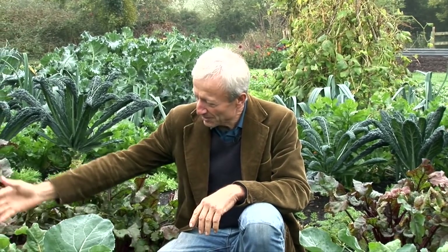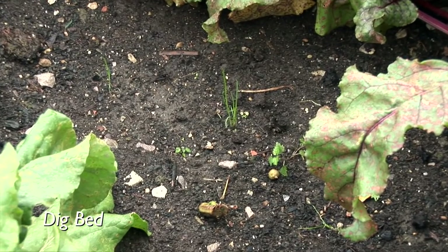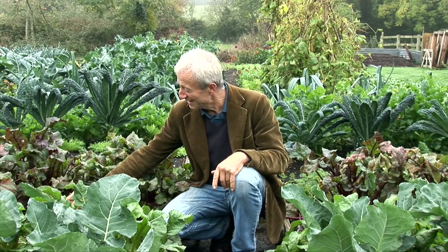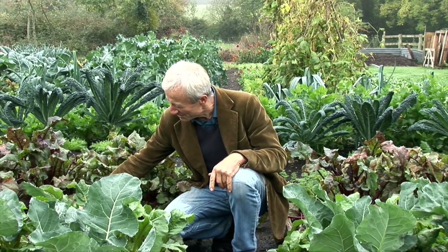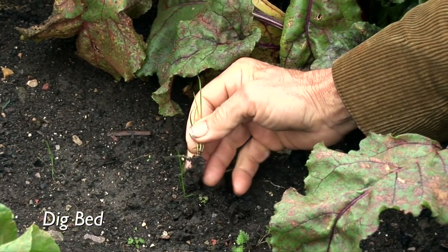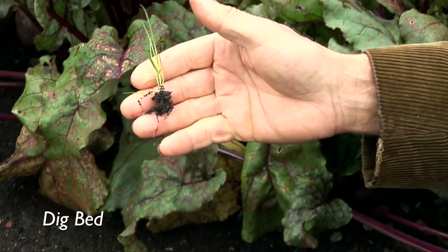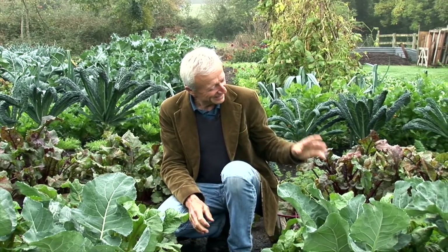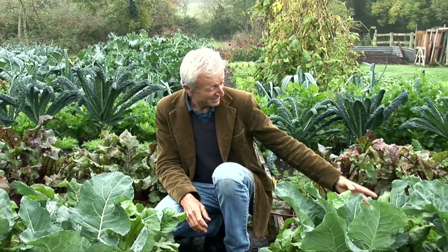Weeds are another fascinating difference. We find so many more weeds on the dig bed. Just looking at this bit of ground here where we've just cleared a crop of French beans — they actually got a slight frost on them at this time of year — there are so many weeds, and I also noticed when pulling the weeds there's quite a bit of soil that comes on their roots. On this no-dig bed, I'm only seeing one weed.